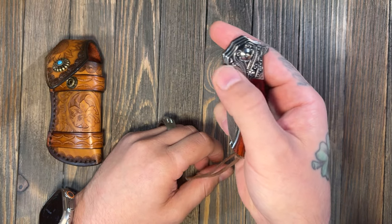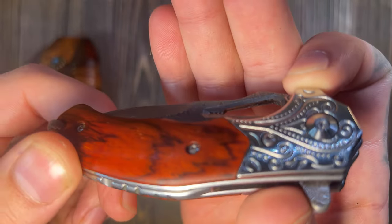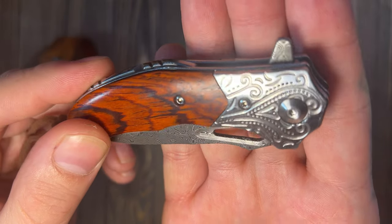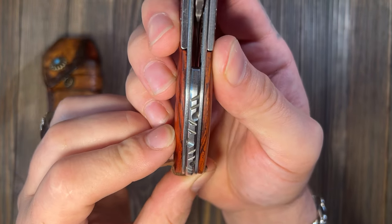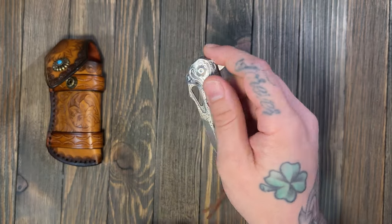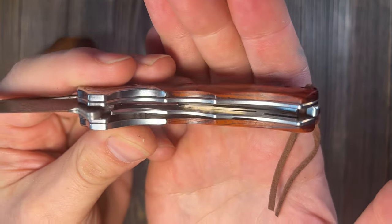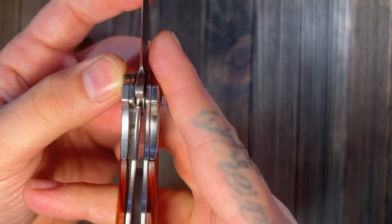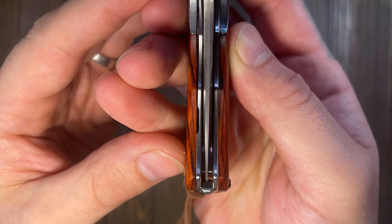It's a little rough inside the thumb hole — you can kind of feel it's a little grippy. I might just hit it with a file to smooth it out. I'm going to try to get the inside on the liners — it does say it has skeletonized liners. It is a liner lock, and it comes in right at halfway just like you'd want. She's pretty centered.